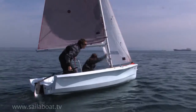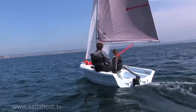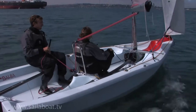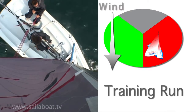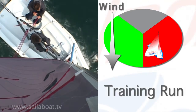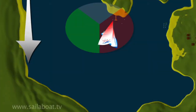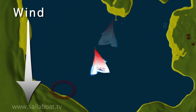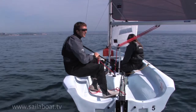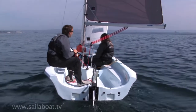Having perfected your land drill technique, let's go afloat. You should be sitting on the side opposite to the boom with the tiller extension in the dagger grip. Position your boat on a training run, which is where the boat is pointing about 150 degrees away from the wind with the boom well over the side. Your new sailing direction will be towards a point under the boom in front of the boat. Check to see that the area is clear, and if it is, you are ready to start.